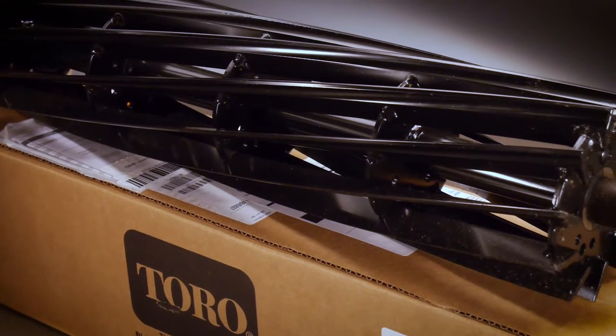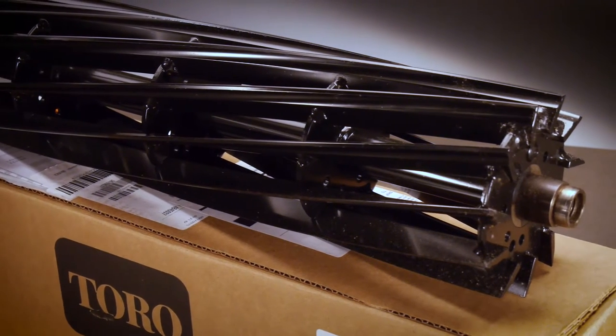I do use Toro Genuine reels and bed knives. I don't have time for bad metal. I don't have time for slightly off rake blades. I know what I'm getting. They last. They do what I need them to do.